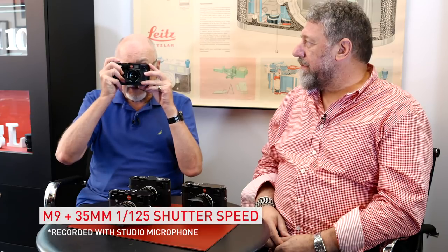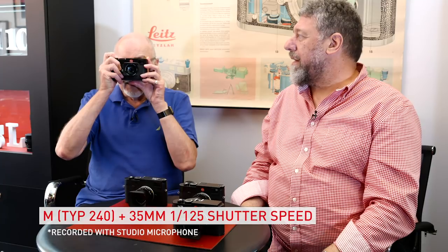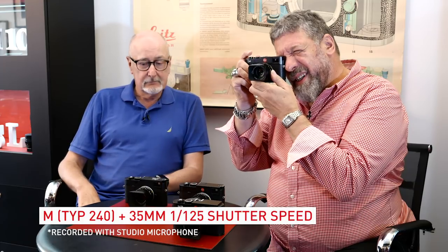We have the M240, an M9, and the M10. Let's start with the M9 — quite a loud sound with quite an after-sound lingering on the M9. There's a linger after the shutter's gone; it's quite a mechanical sound. Then we have the M240, which followed on from the M9. Also quite loud — a little bit more positive; it doesn't quite have the lingering sound, but it's a different sound, still quite loud.